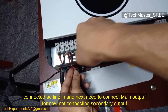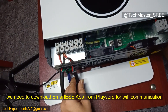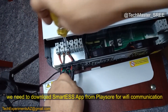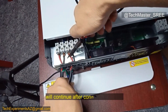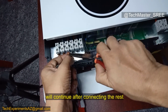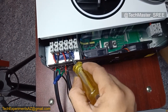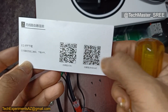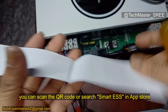Now we can connect the main output. This inverter uses the Smart ESS app. The Smart ESS app is good compared to some other apps that only allow monitoring — with Smart ESS we can also set parameters. We can install it from the Play Store or App Store for iPhone. In some cases the Watch Power app can also communicate with this inverter. Just scan the QR code in the manual and it will redirect you to the Smart ESS app.